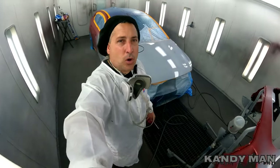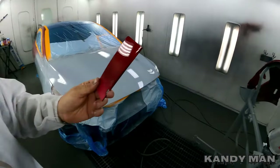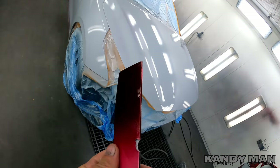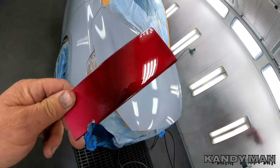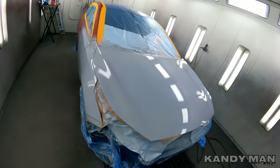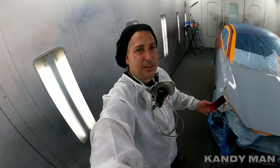All right guys, that's the one-two with the 3M gun — we sealed it. Check this out: look how nice that color looks, vivid on the face, and then when it flops it's almost black. What do you guys think of that color? Let me know, give it a thumbs up, leave some comments. I'm loving it already. I went with a lighter gray than the actual charcoal.